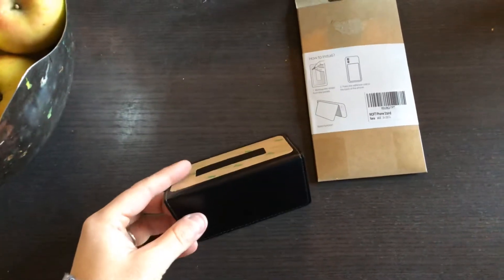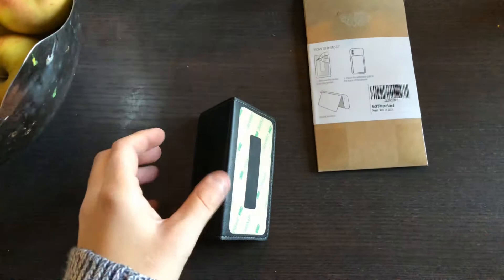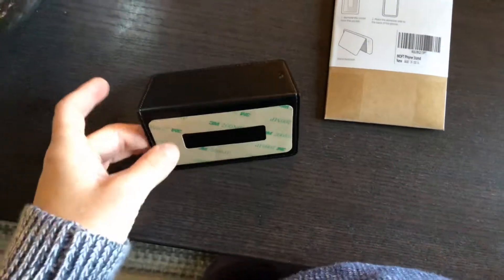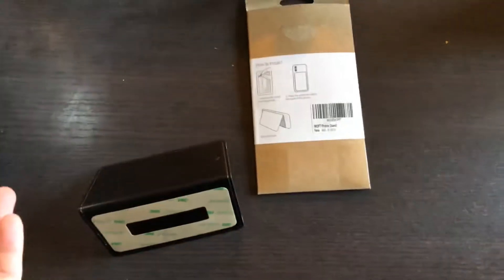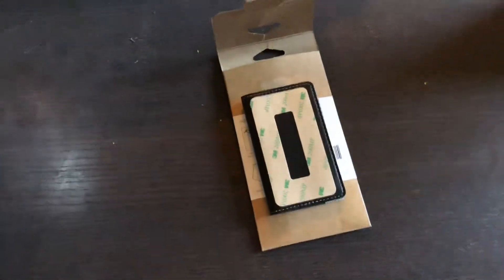I'm not sure if that will actually hold your phone up because it's already sliding with no weight on it. I'll have to try with an old phone and make another video to show you guys. This is the unboxing — that's what you get in the box. Thank you guys for watching.